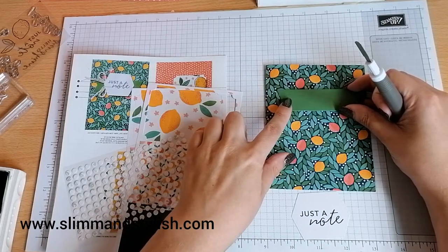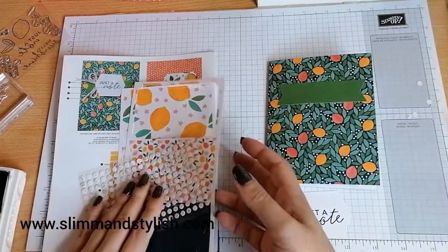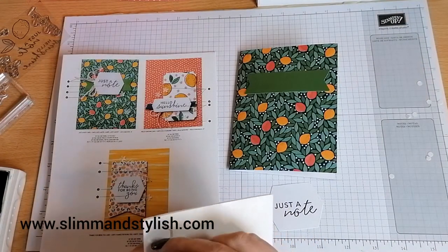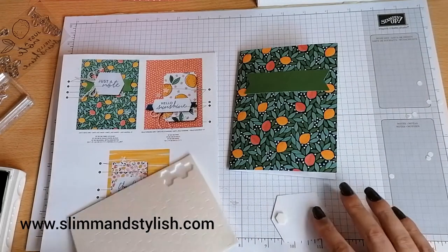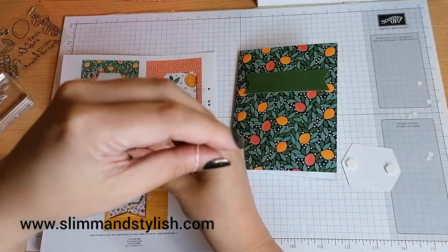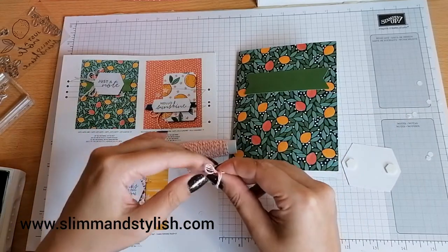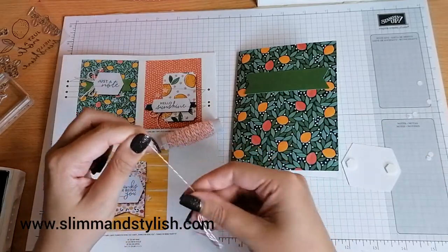Not only are these kits great for new stampers looking to get into stamping — because they include everything, you don't need any existing stamping supplies — they'd also be really good to add to your starter kit if you're thinking of becoming a demonstrator, because they've got everything you need to demonstrate. You can do a workshop really easily or run a fun party with these. Now I'm going to grab a bulk of twine — one, two, three — and put it into a bow.